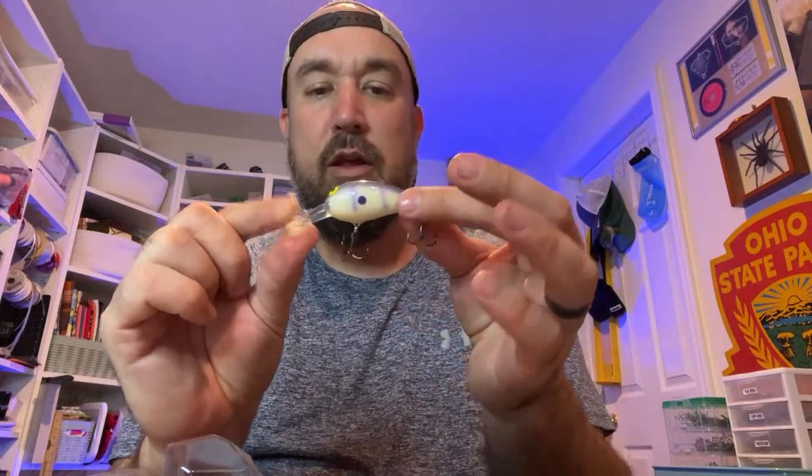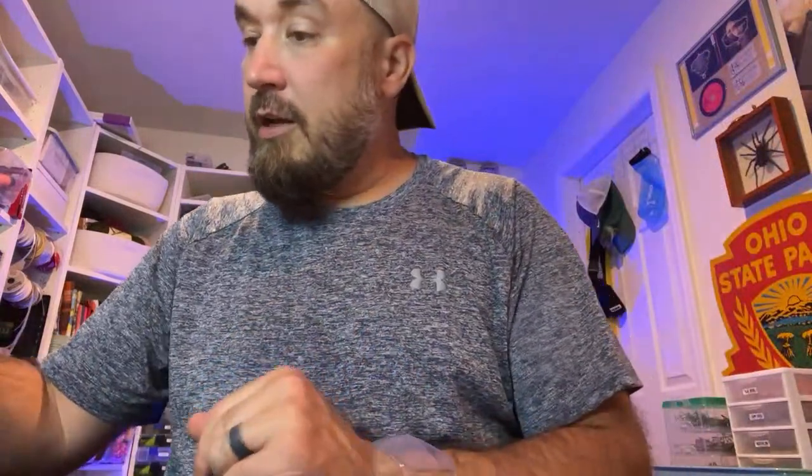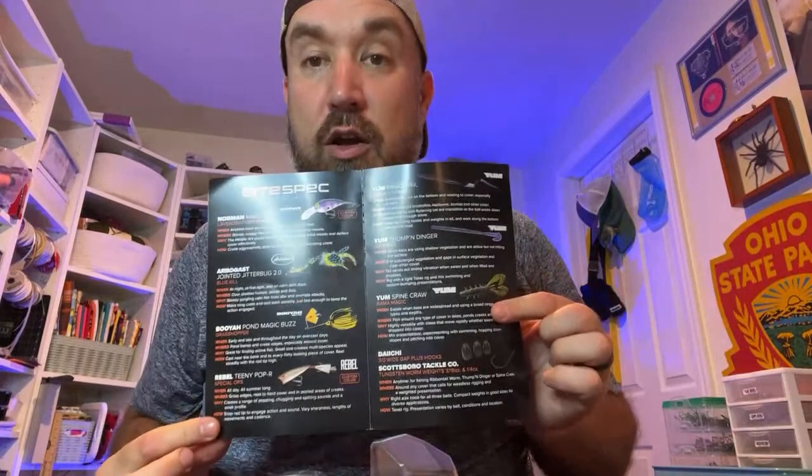The Banking Creek kit is absolutely loaded for the summertime. Let's work back through it for anyone just joining in. The kit is normally $39, and if you want to pick one up you can use my code MFM15 at lurenet.com, which makes the kit just under $32 — saving you quite a bit. It'll be just around $31 and some change before shipping. We've got the Norman Middle N, a lot of great terminal tackle: four tungsten worm weights — two at three-sixteenths and two at quarter ounce — and a five-pack of the Pro X EWG 3-Odds. And then the swag and the bite spec guide.